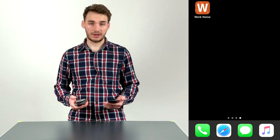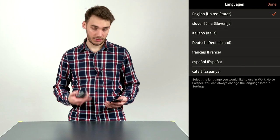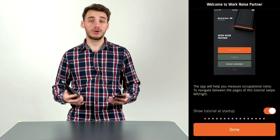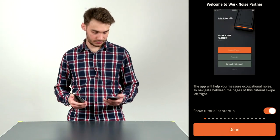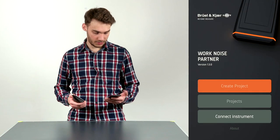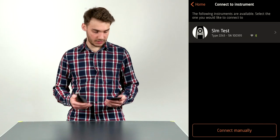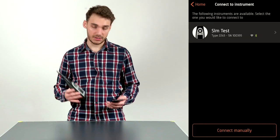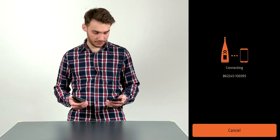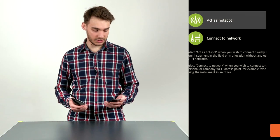Open up the WorkNoise Partner app downloaded from the App Store. First, choose your language — I'm going to choose English. We're prompted with a quick tutorial, which I'll skip, and then click Connect to the Instrument. The instrument should be automatically discovered. This SLM is named SLM Test, so I'm going to click it.